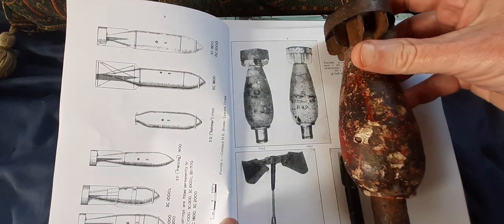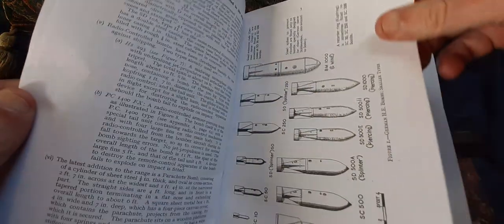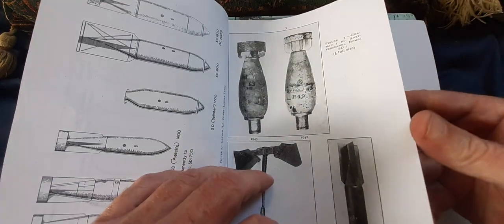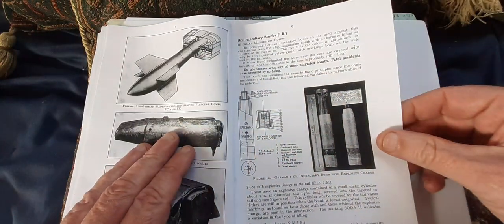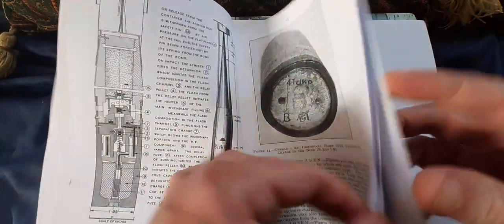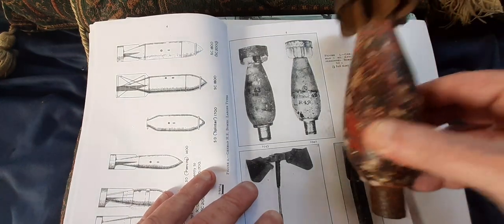I don't know if you can get a comparison — there is that one. So as you see, the bomb's re-engineered size. Yeah, a good publication to have. But anyway, that is the SD-1 3-kilogram anti-personnel cluster bomb. Bye for now.